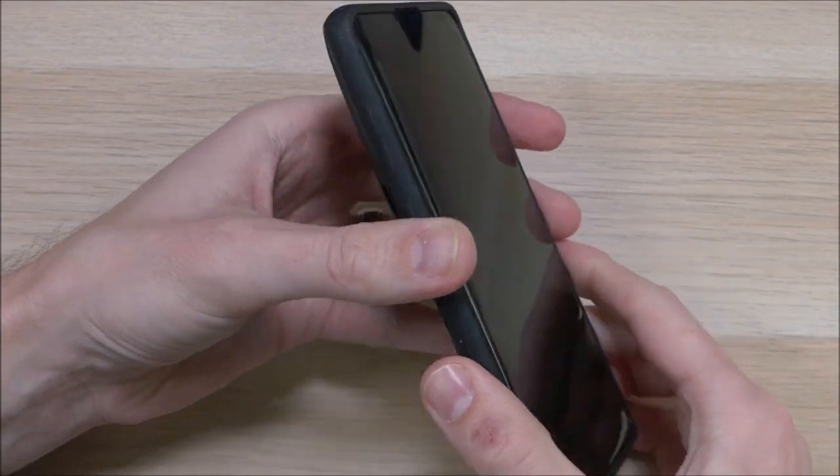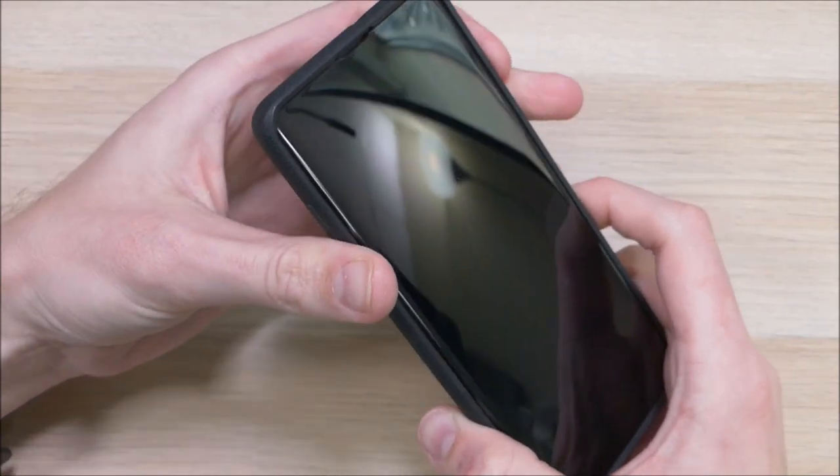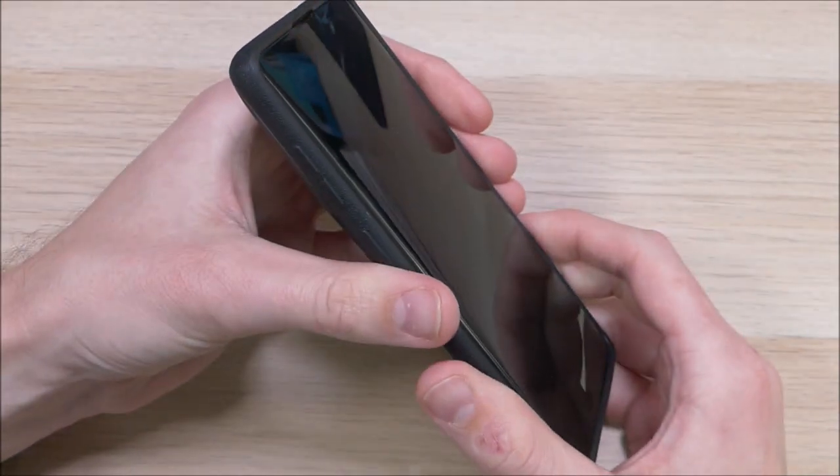Because this is not a real device it won't turn on, so I can't actually test those buttons. But from the feel, they do feel responsive and I don't think there are going to be any problems with them.